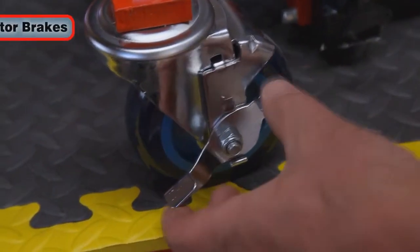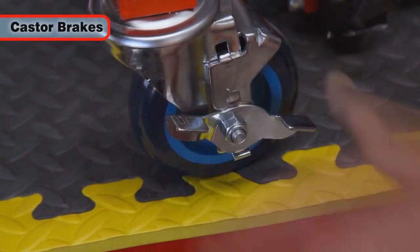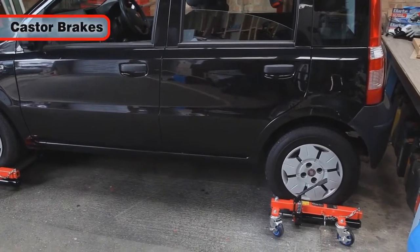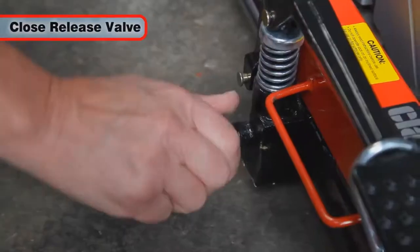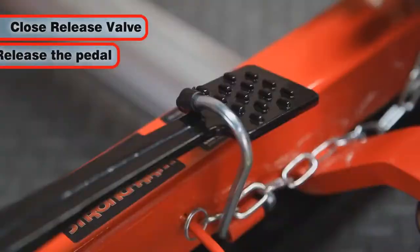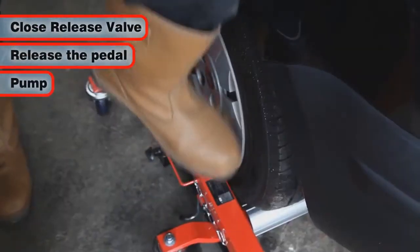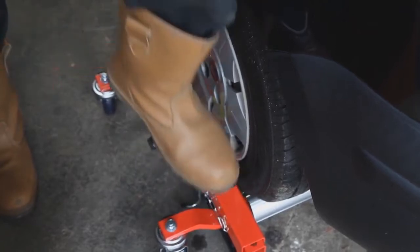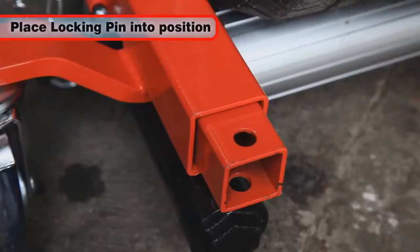Once it's in place, the brakes on the front swivelling casters prevent the vehicle moving unintentionally once it's supported clear of the ground. Closing the release valve allows you to pump the operating pedal and raise the wheel. Once one of the locking pin locating holes is accessible, the locking pin is placed into position.